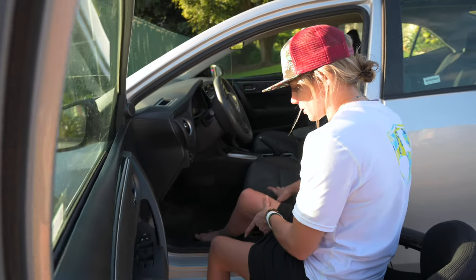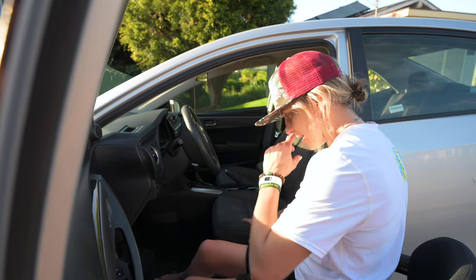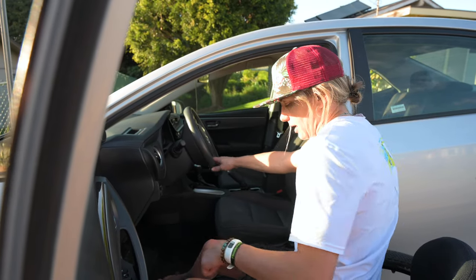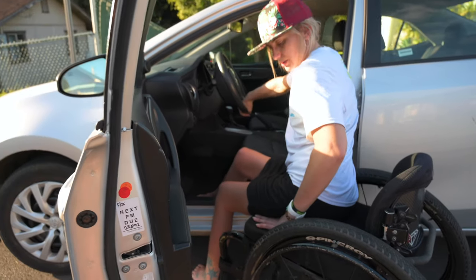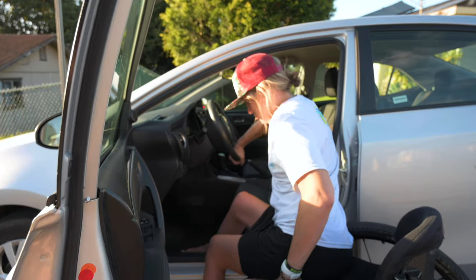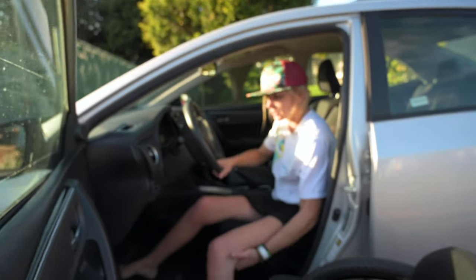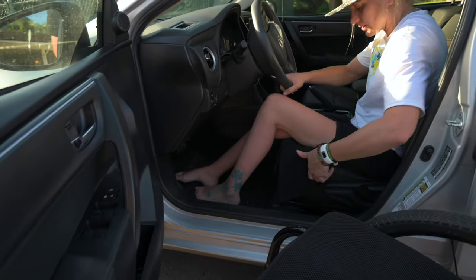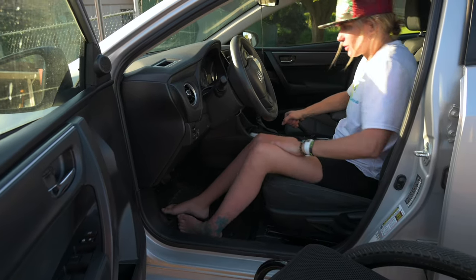A lot of the times I'll leave my other foot on the foot plate, but with these tiny cars they aren't the same as my SUV, so I'll set it on the ground. Grabbing the steering wheel is the best bet. I stick my hand as far under my butt as I can to get the push in and up. My foot slid and doesn't always want to cooperate, but we're in.